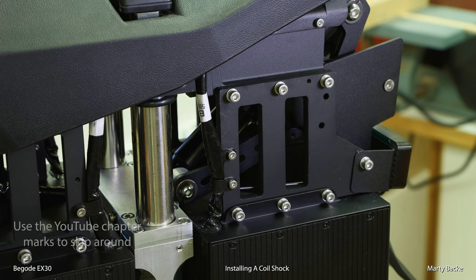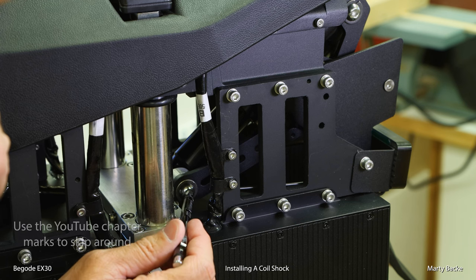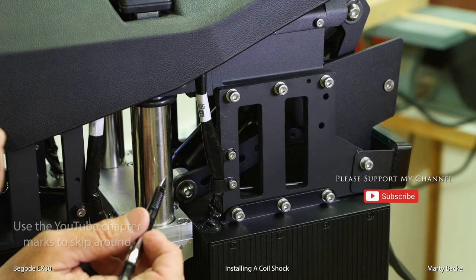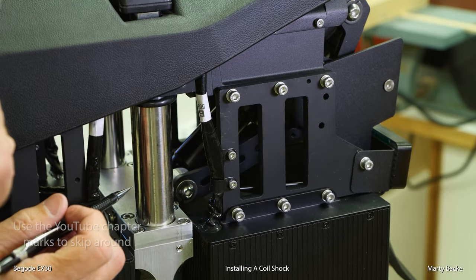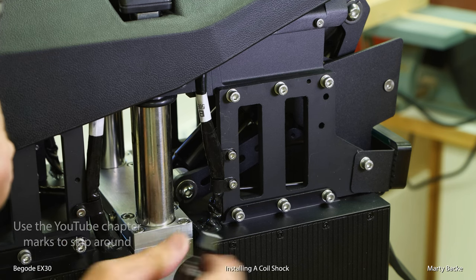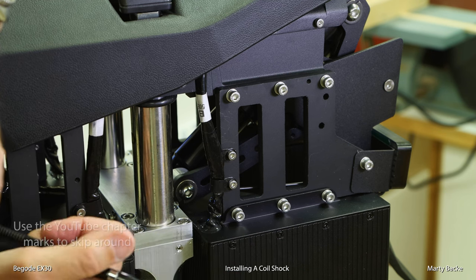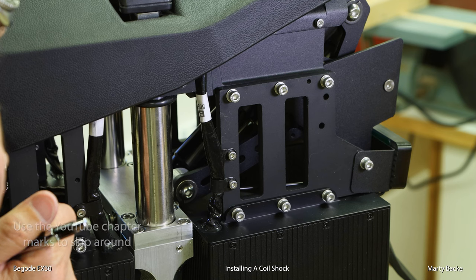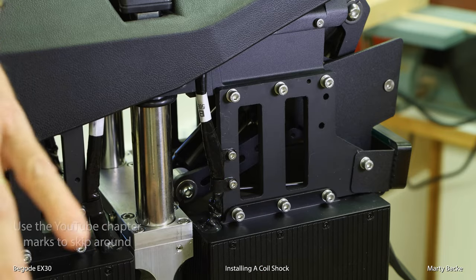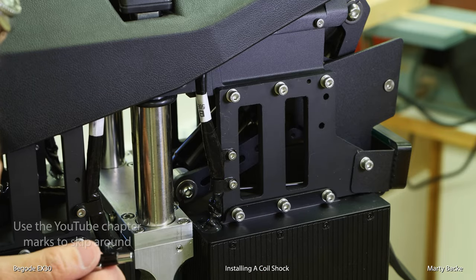Let me show you why. To install this shock, you're going to have to remove the old one. And to do that, you need to remove this bolt and this bolt. Now, on the Master and the Master Pro, these bolts are behind the battery packs, so you have to remove the rear battery packs to get to these — not horrible, but obviously takes time. In this case, you have direct access to this bolt without having to touch anything else in the wheel. So this new shock should go in super easy.